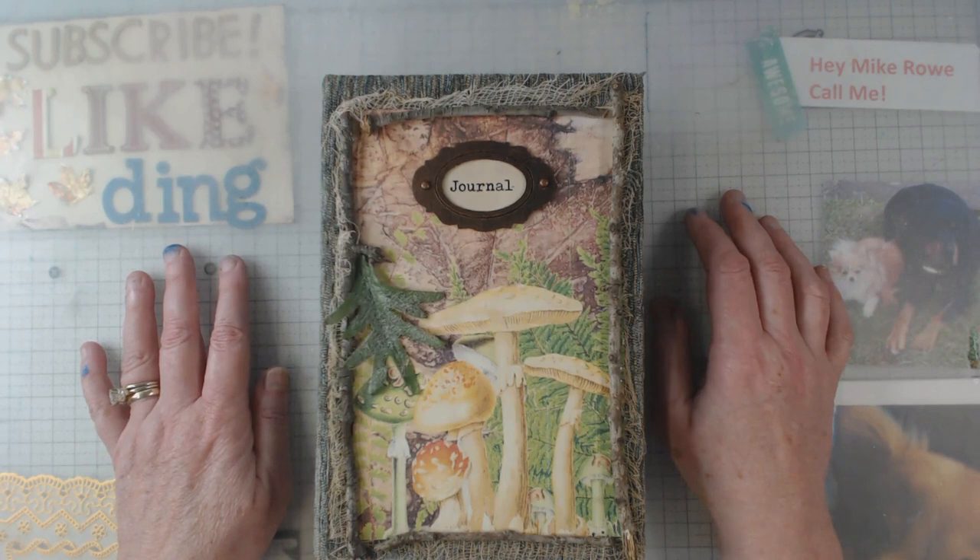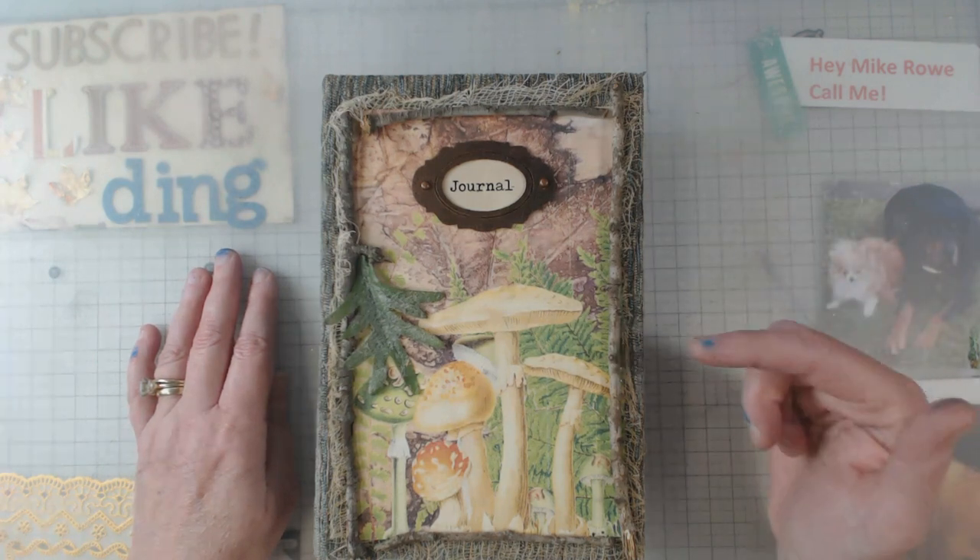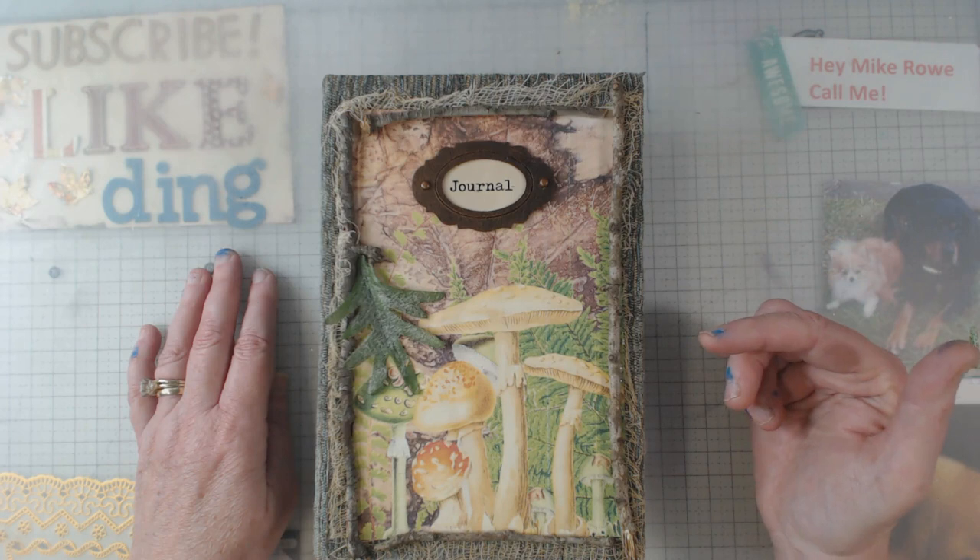Hey everyone, it's Elaine and welcome back to my channel. It's a cold, wet, rainy day here in south Georgia — a little different for us — so I thought it would be a good day to go ahead and do this video.